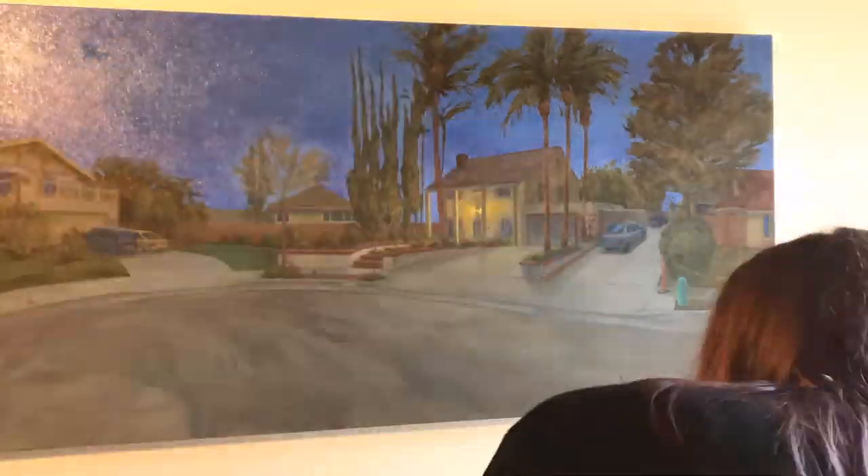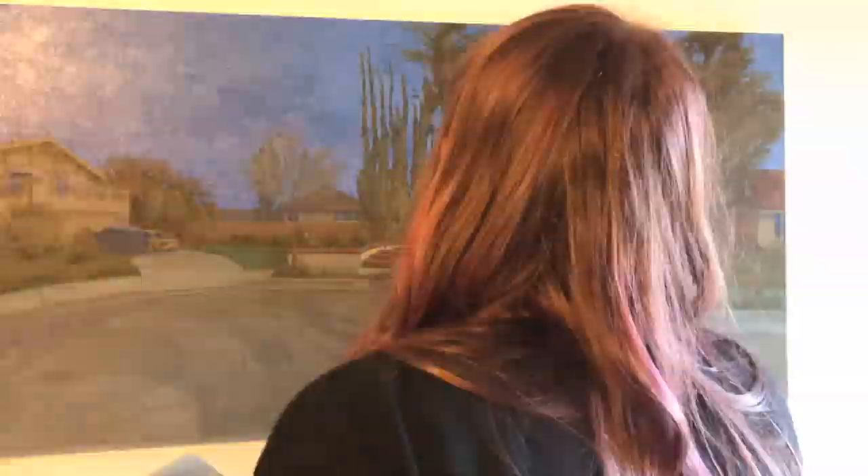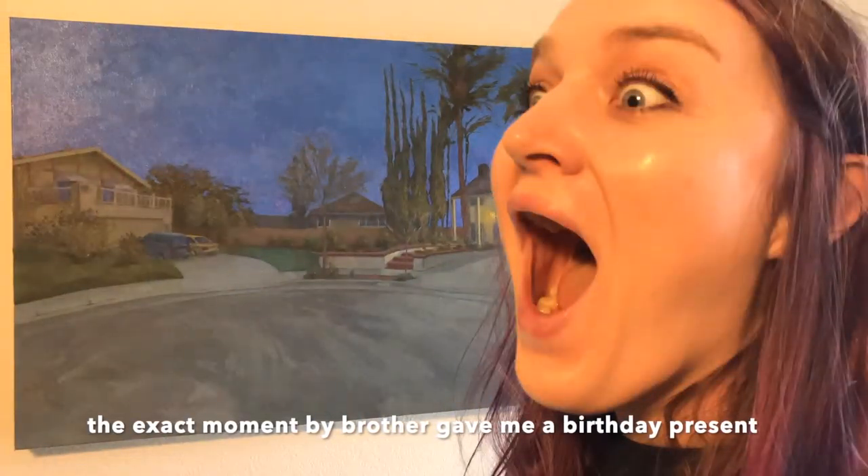This was a drastic change to make so close to finishing the painting, but I decided the sky was too light and it wasn't giving me the feeling of dusk that I really wanted. So I'm re-glazing the entire sky with some dioxazine, and hopefully this will make the main subject house more of the focus. And that's it!